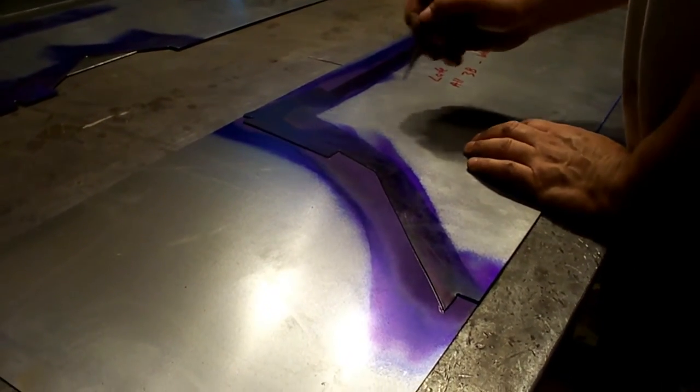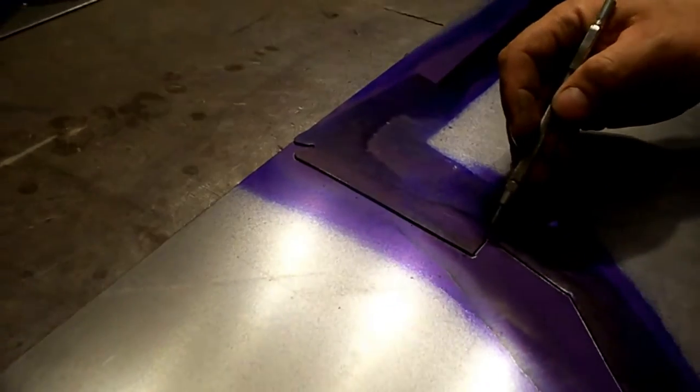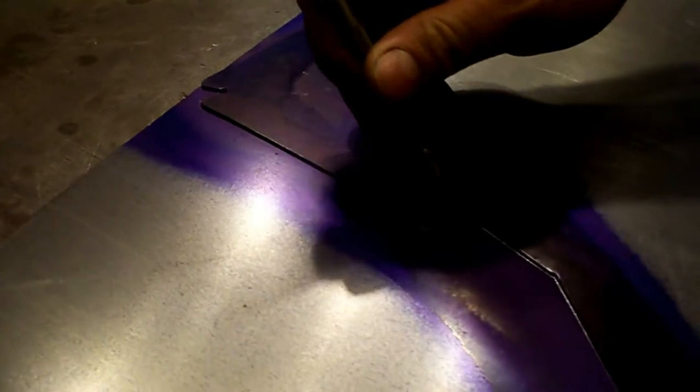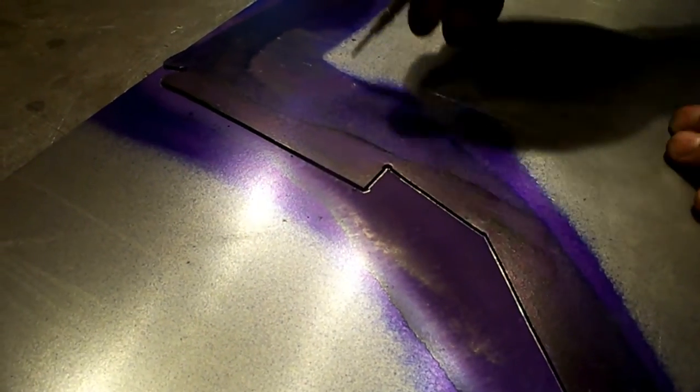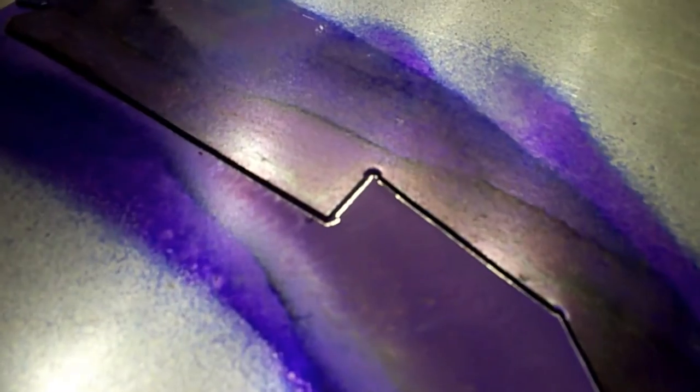Okay, here we are scribed out. In these areas right here, when I make my patterns from the originals, they always have a little rounded area in there. So we're going to go over to the Rotex and with a 1 and 1/8 inch punch, we're going to knock some of these corners out so they don't have a tendency to tear. We'll see you over at the punch, and then we'll cut it out.